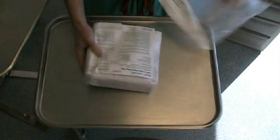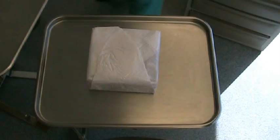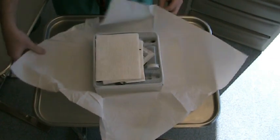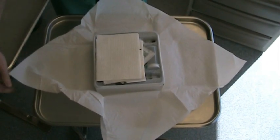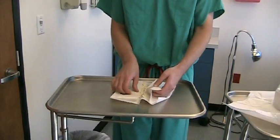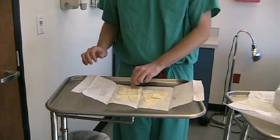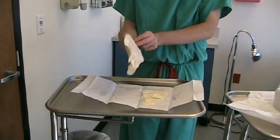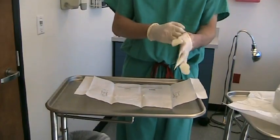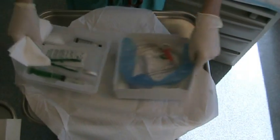Begin by opening the catheter kit onto the tray. Apply the gloves included in the kit in sterile fashion. The small tray is then removed from the larger box.